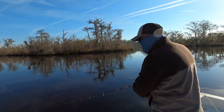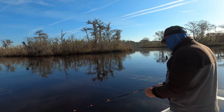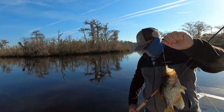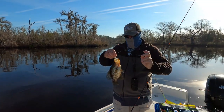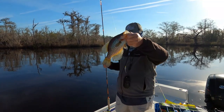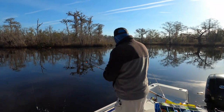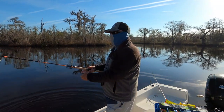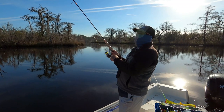Oh yeah! Nice looking guy! Nice crappie, nice first one of the day — that's a good one guys. That's a good start. Took me a little bit to get that one, figuring out where I'm fishing. Let's see if we can repeat that.